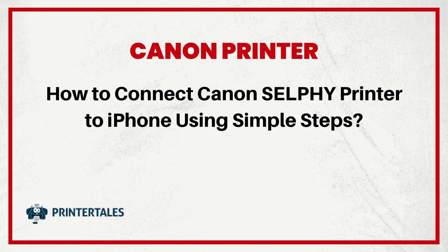How to connect Canon Selfie Printer to iPhone using simple steps: 6 Quick Solutions.